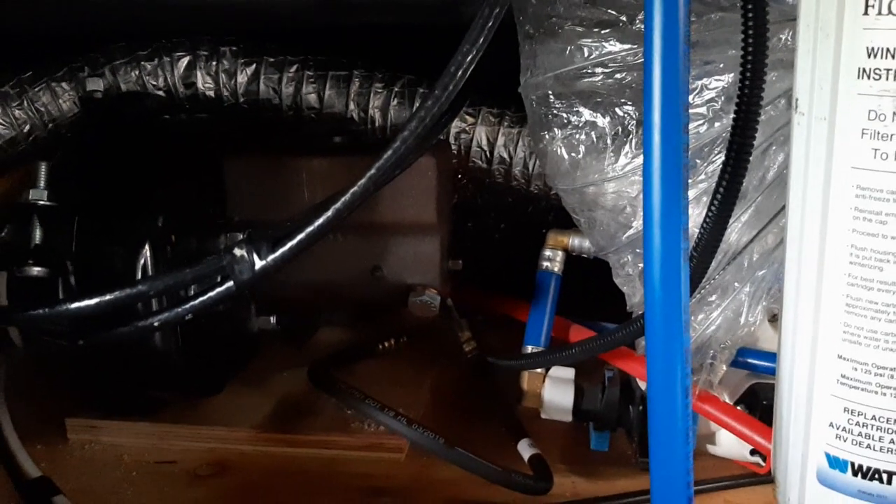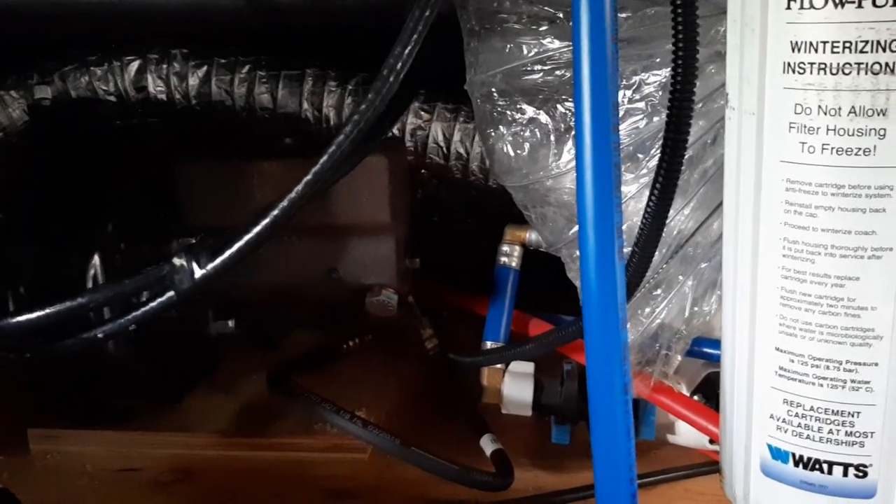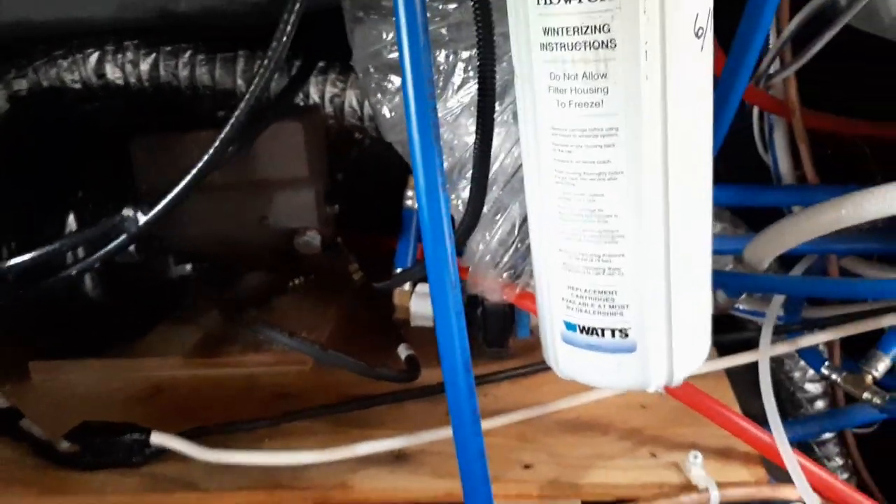You just clamped that down there — did you take something out of there? There was an electric brake system in here; I took that out. So you just took the brake lines that went to that and attached them to this one. Right. That's how it works.